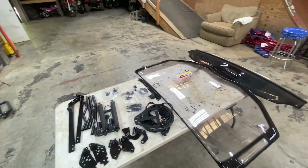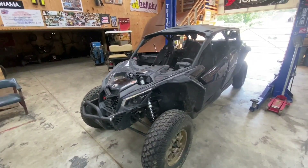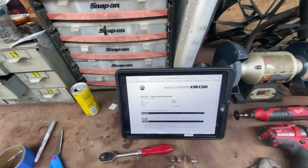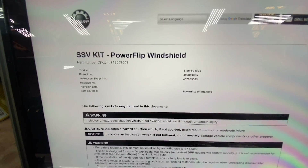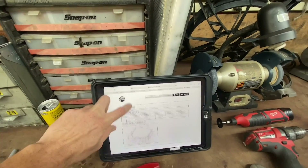Hey y'all, this time on Tech Tuesday we're going to install a power flip windshield on Travis's family ride — the four-seater X3. You can go to instructions.vrp.com, there's your part number, and it will scroll through step by step.